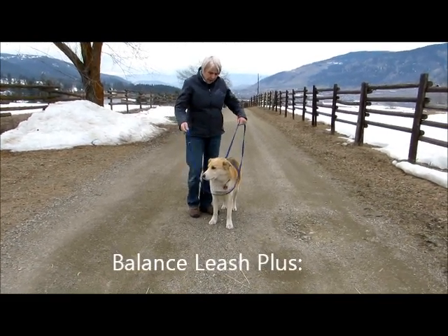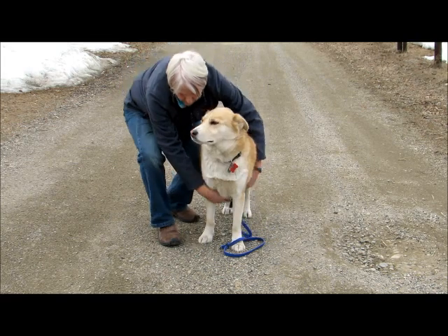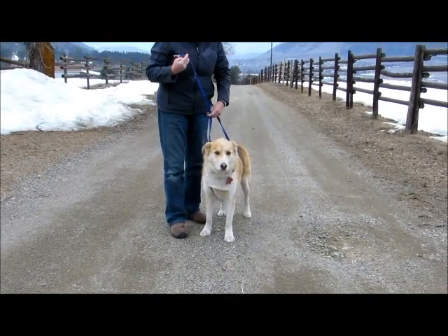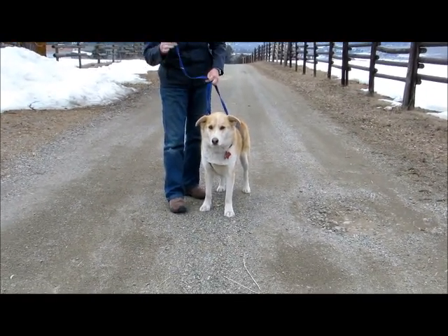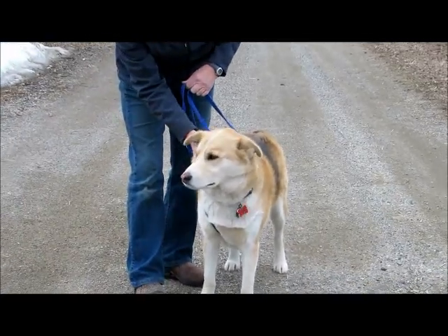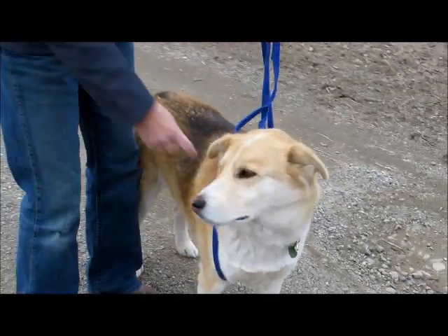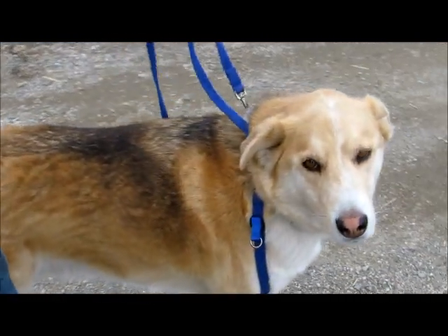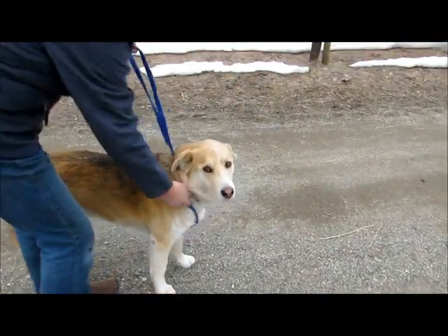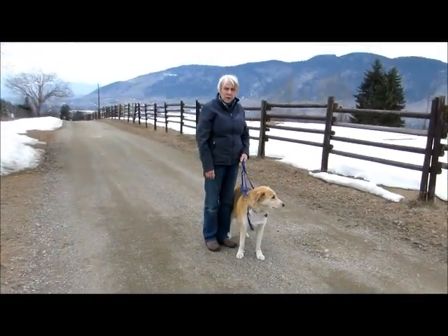To do the balance leash plus, I'm basically going to drop the lead down. If I know my dog well, I can bring the end up through the front legs so that it goes around the opposite side elbow from where you're standing. To avoid this dropping off, I'm going to take the end, hold the leash in place, and bring this up through his collar. This acts a little bit like a miniature harness, and there's a little tiny signal up in between the front legs. But of course my aim is to just be able to walk along on a loose leash.